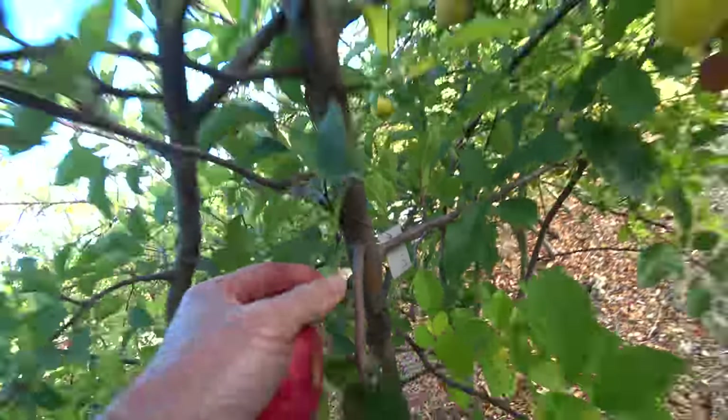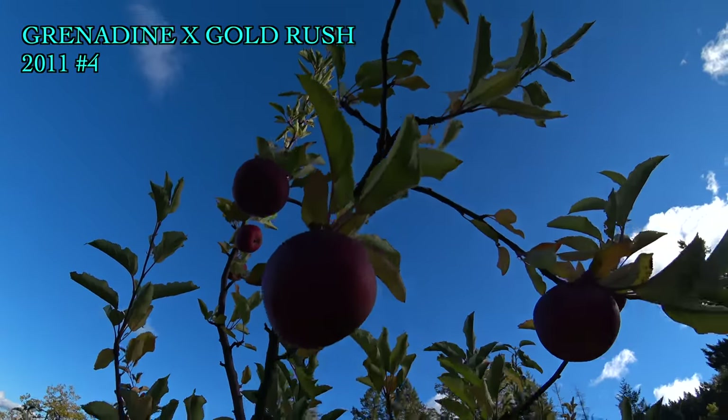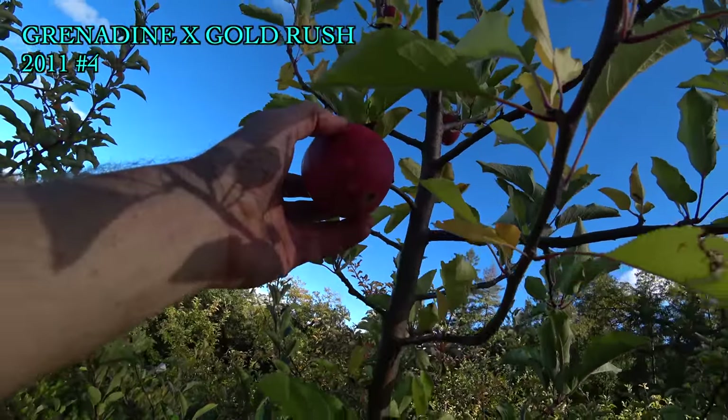Grenadine Gold Rush 11-4. As you can see, there's a lot of nice apples, a lot of pretty big apples on there. Tastes like dirt. So we have an apple with nice pink flesh, good looking, good size — tastes a little like dirt. Not ripe yet though. Already got a not-great texture — it's going a little foamy and coarse-grained and not exciting.